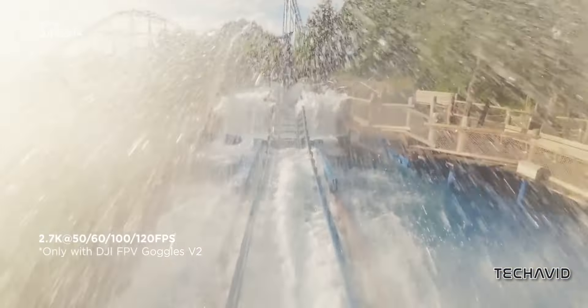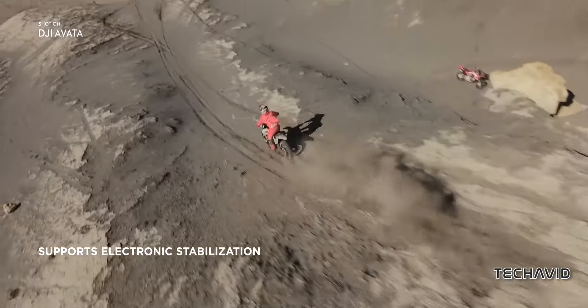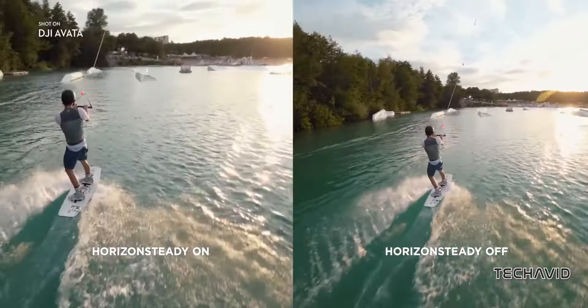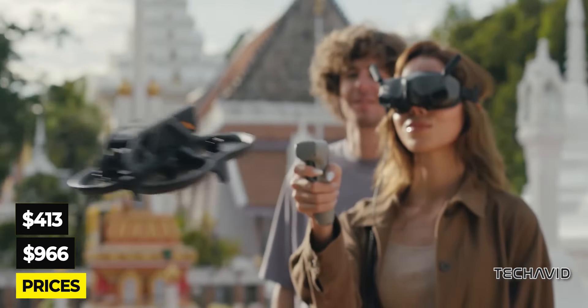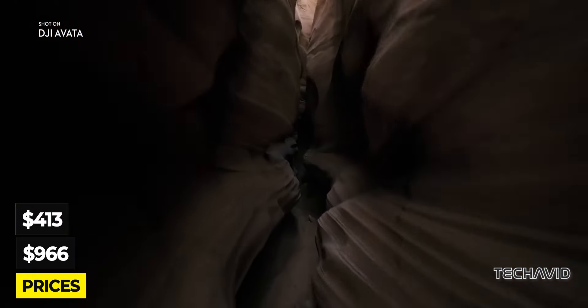Just keep in mind, you've got about 23 minutes of flight time before it's back to the charger for a 40-minute top-up. And for those of you wondering about the price, Osita LV spilled the beans with a leaked snapshot showing prices starting at around $1,413 for the base model, going up to about $1,966 for the Fly More combo package.